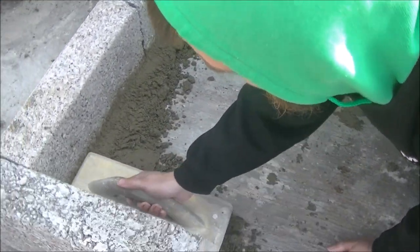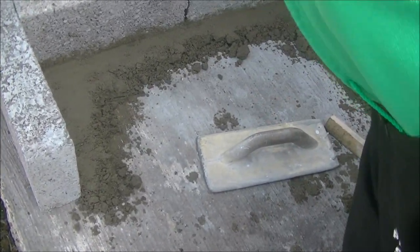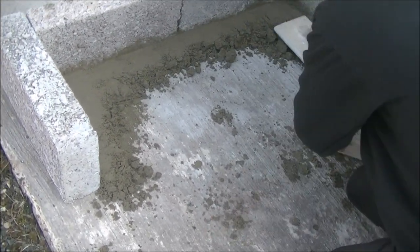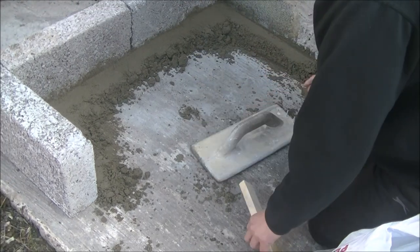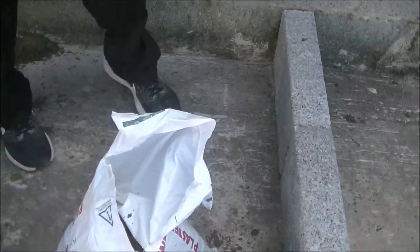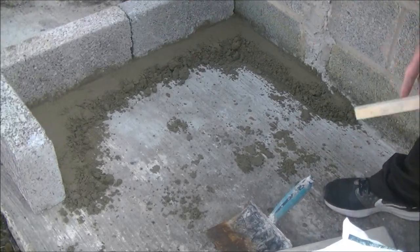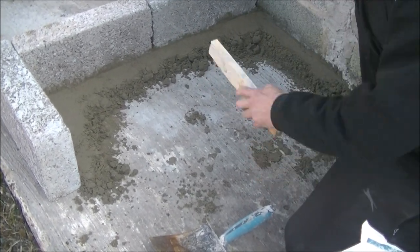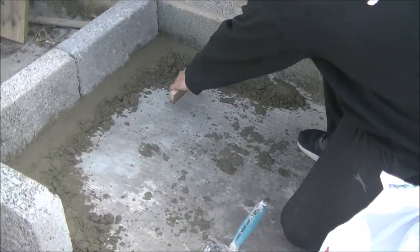I'd still rub this up and stuff there. Usually I would continue right the way around the whole area, but pretend that whole area is done like so. Obviously your straight edge isn't going to reach from that wall to this wall, and it's not going to reach from that wall to that wall. So how do you pull it from level to level?